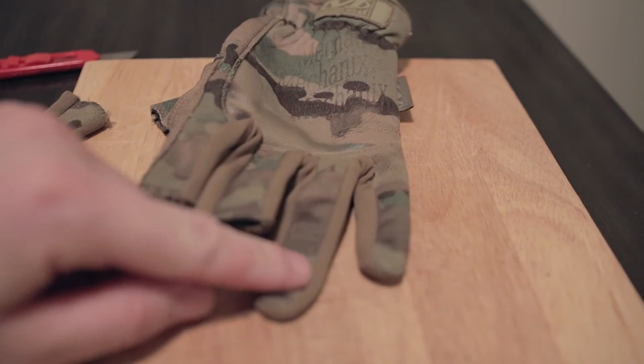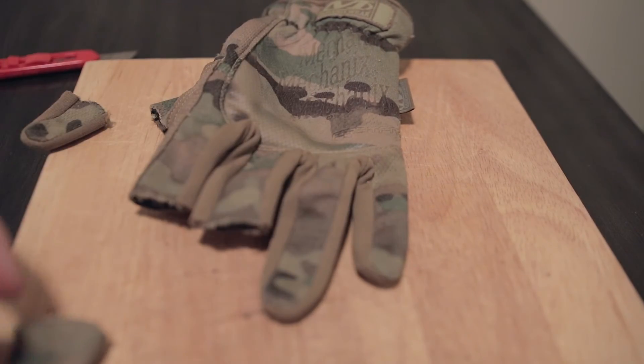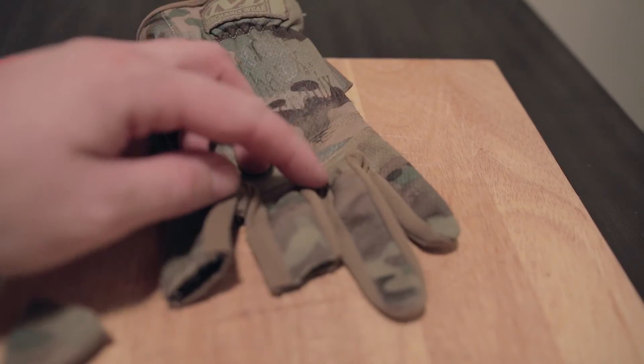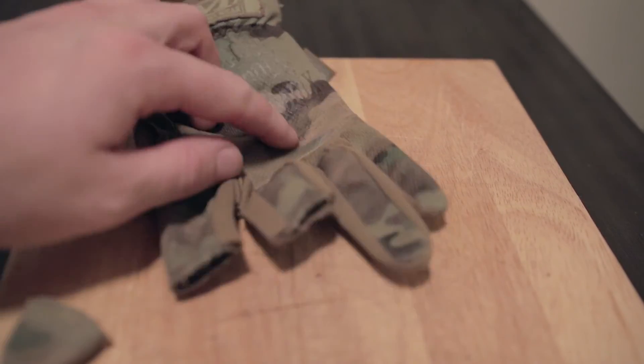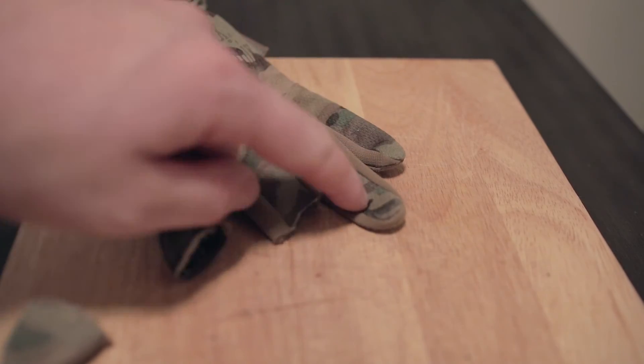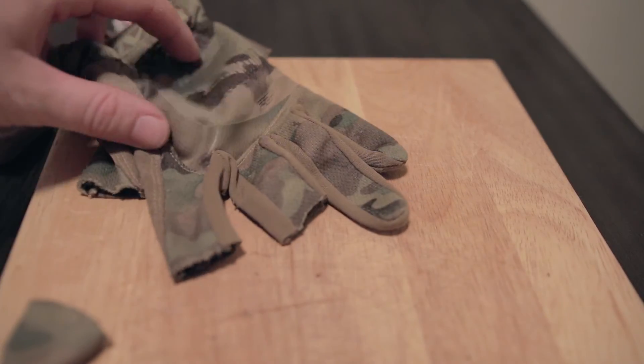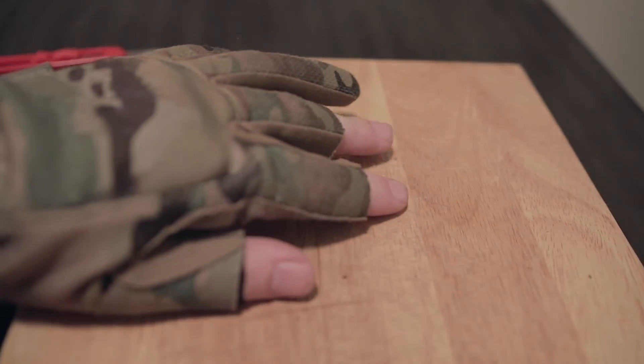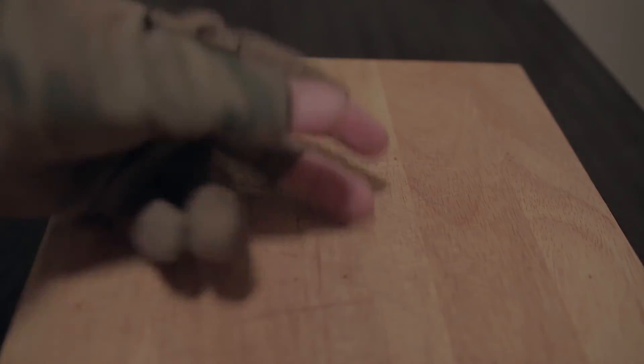I'm not going to worry about the ring finger or the pinky finger, because when you're fiddling with your hands, tying knots, or you have your finger on the trigger, those don't really matter. So you might as well keep those protected, warm, and dry. Now that you have the equivalent of a weird-looking sweater vest for your hands, your gloves are much more suited for actually hunting and shooting.